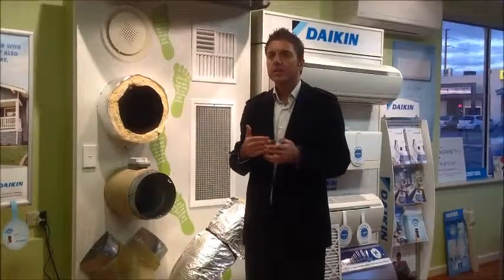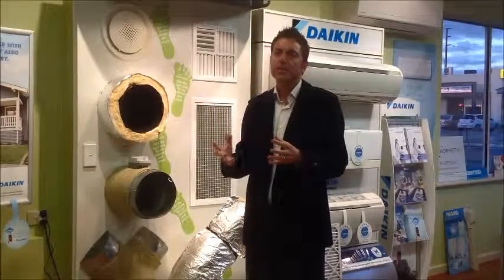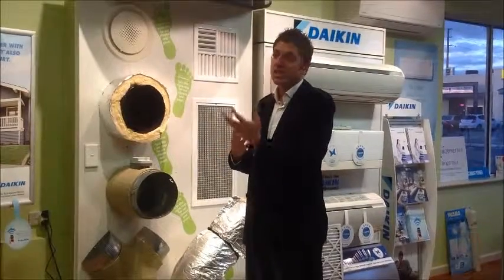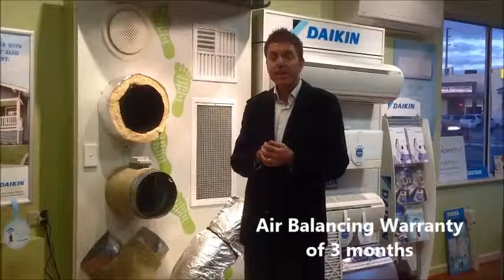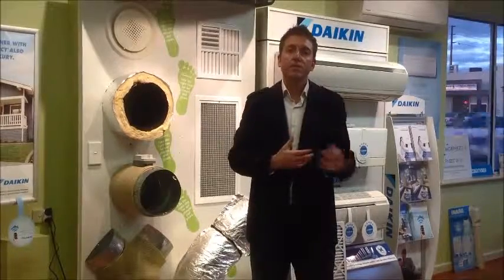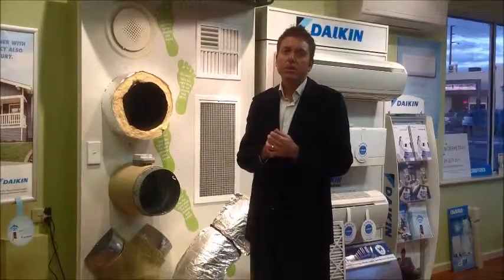It's fair to say it takes a while to settle into a system. Once it's installed and the technician walks you through it, it can be overwhelming. It might be a week, a month, or two months down the track before you've settled in and noticed there's too much air in the kitchen or not enough in the family room. We believe it's important to have an air balancing warranty for your comfort — our air balancing warranty is three months from the day of installation. So if you experience inadequate or excessive airflows, you can call us at Morford Air and we'll come back within that three-month period to tweak it and make sure you're comfortable.